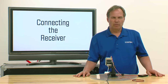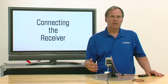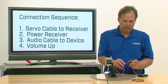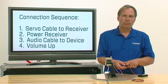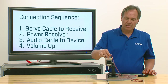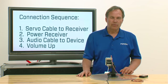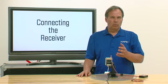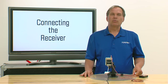If you're having trouble with the connection, there's a high probability the process wasn't done in the right sequence. Remember: first, plug the audio cord into the programming data port; second, power up the receiver; third, plug the audio jack into the iOS device and make sure the volume is at full. Repeat this a couple of times if you have connection problems and that should solve the issue. Now we know how to connect the application to the receiver, and we're ready to move on to setting up the model.